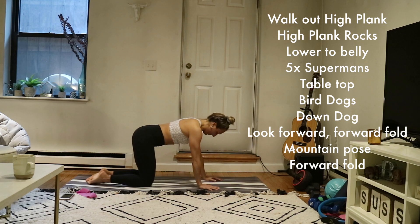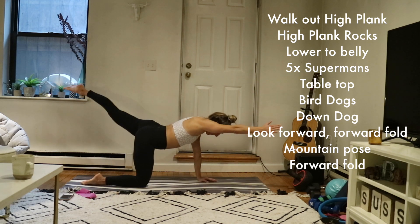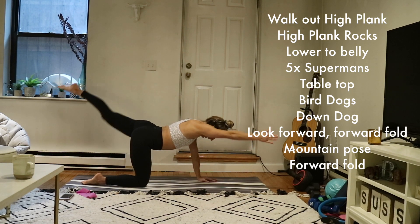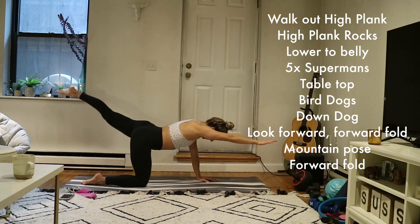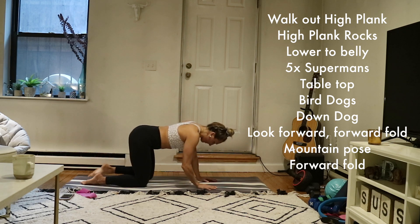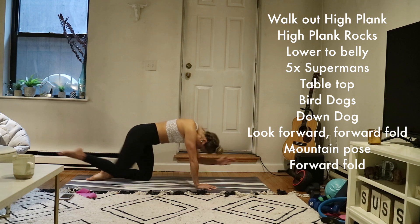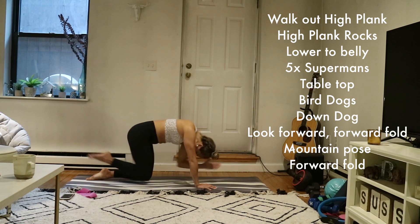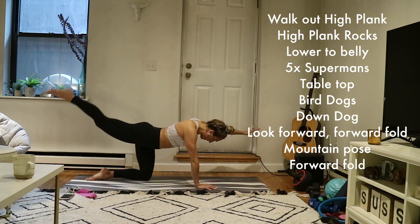Press up through a tabletop. Extend your right arm out, left leg long — set up for bird dog. Inhale, exhale, knee to elbow, drive it in. Inhale, extend. Continue at your own pace, using your exhale as you drive your elbow towards your hip. On your next rep, hold it out long and pulse your leg and hand about an inch or two. Then bring it down. Second side — left arm out, right leg long. Repeat, feeling that squeeze as you drive your knee toward your elbow.